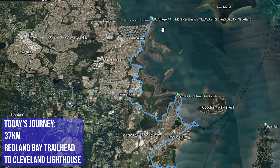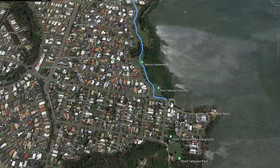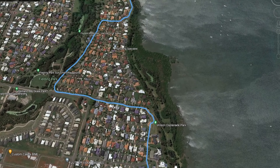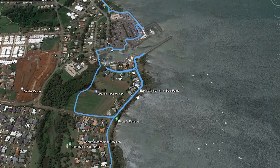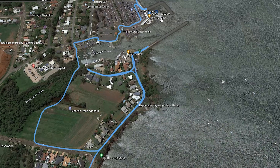In today's video I'm going to be covering the journey of about 37 kilometres, all the way from the lower part of Redland Bay, finishing at the old Cleveland lighthouse right at the point at Cleveland. The starting point is actually called Point Talbaran Dog Park — I park my car right here and this is where it starts, the trailhead. The blue line on the map indicates exactly where I rode my bike.